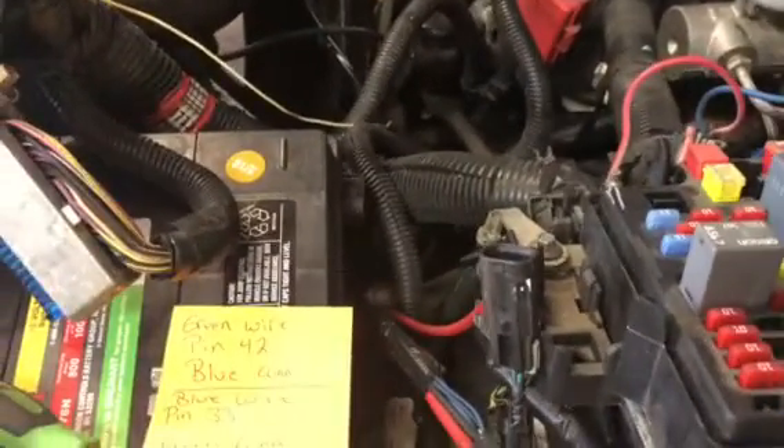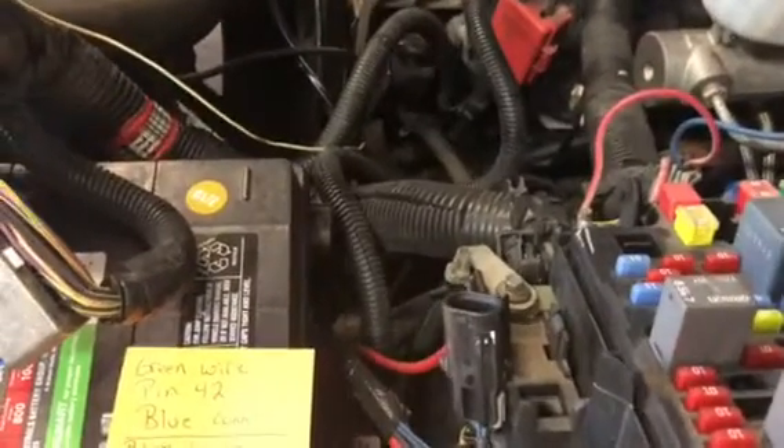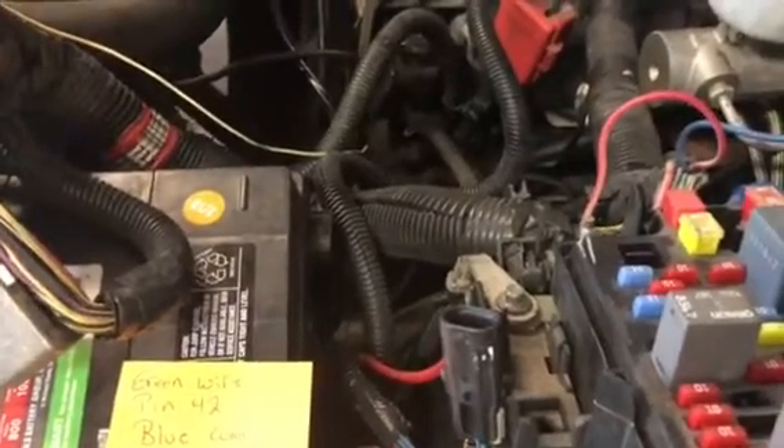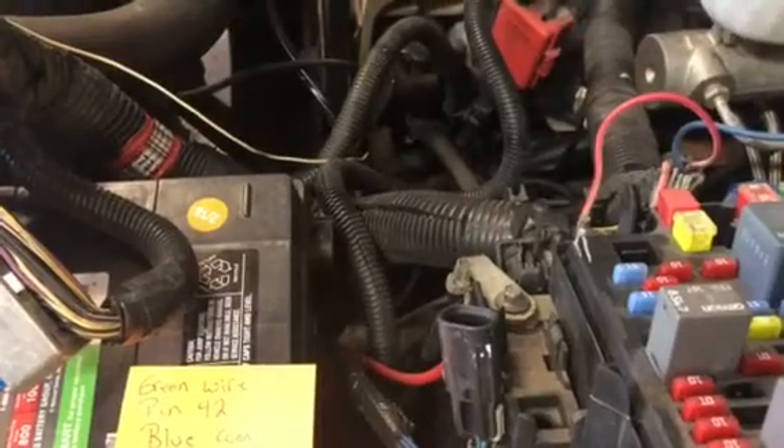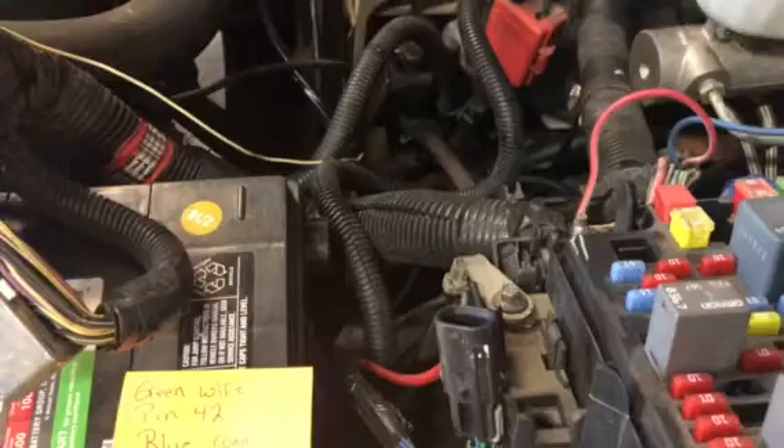Hey everybody, it's Eric here with Spartan Auto Works. Today we're going to make a quick video about hooking up electric fans to an '03 and up GM truck that did not come equipped with them. The way I recommend doing it is going to a salvage yard or a pick-and-pull yard and finding an '05 and up GM truck or SUV that has electric fans.